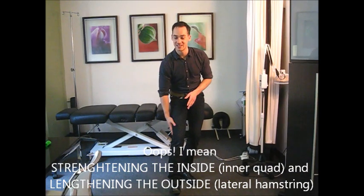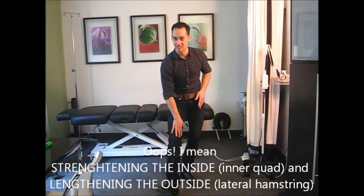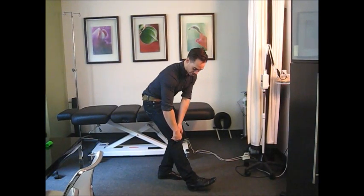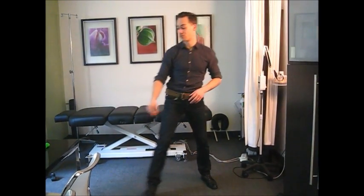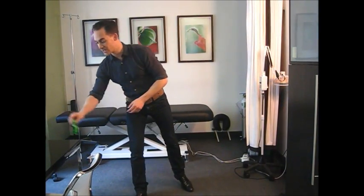To recap: we've talked about strengthening the inside and lengthening the outside. We have the inner quad knee extension exercise, stretching the lateral retinaculum, stretching the lateral hamstrings, strengthening the glutes with the Perform Better Band, avoiding the ducky walk with feet facing straight forward and parallel, considering taping as an option — though not always appropriate — and considering minimalist shoe running with a mid to forefoot strike, which research suggests can also be helpful.